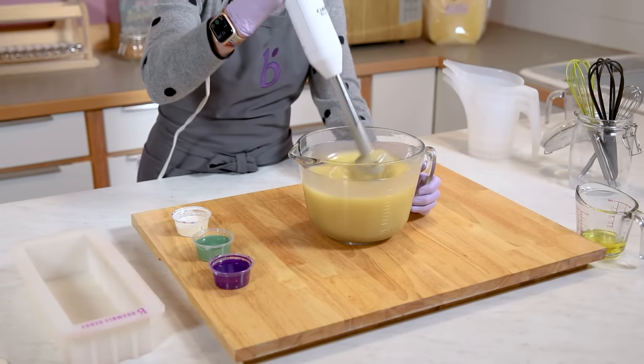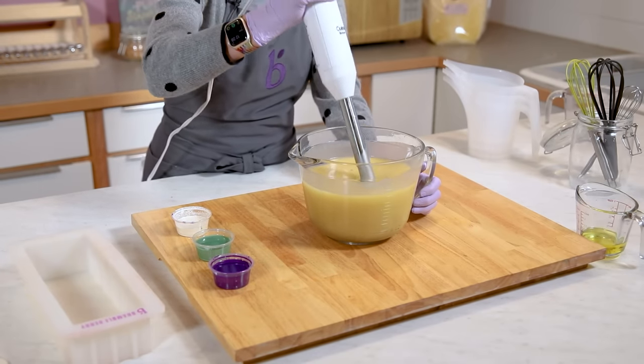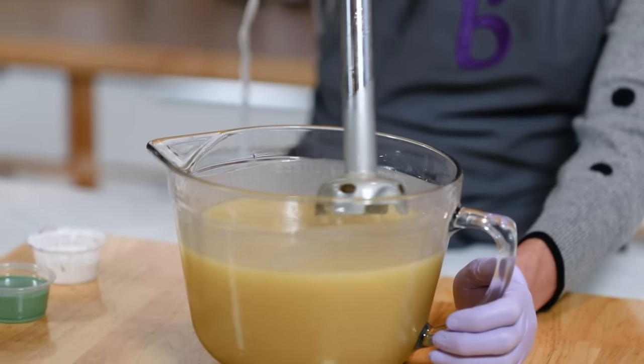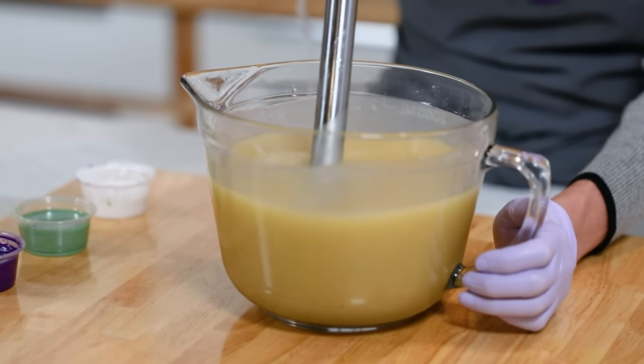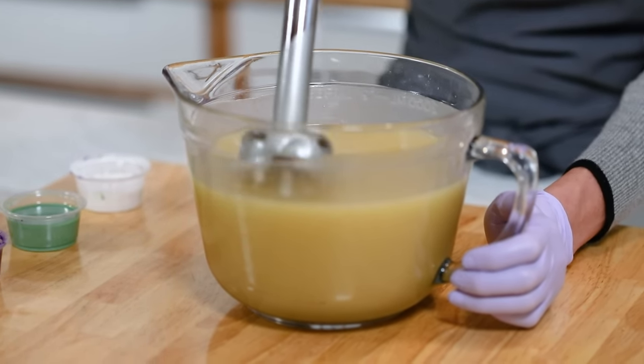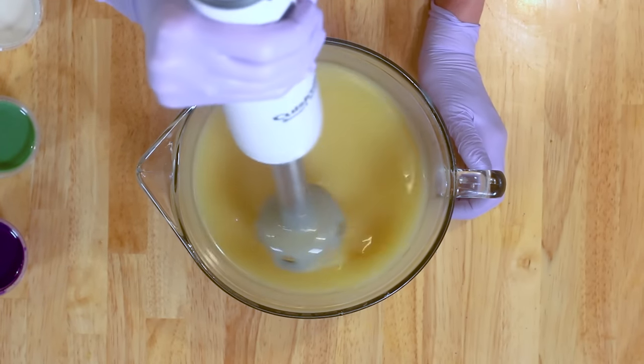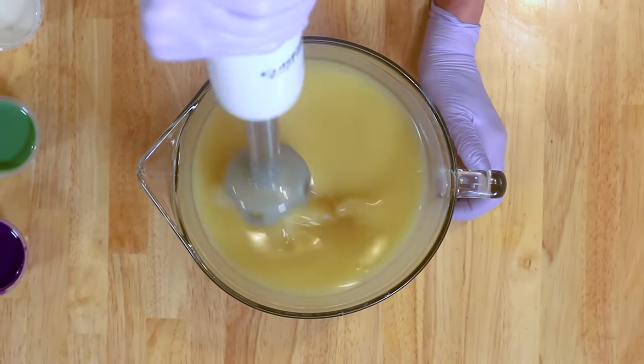Trace refers to the thickness of the soap. What trace refers to is: can you actually see thin trailings or be able to trace your name on the top of the soap? When the soap looks like a very thick milkshake or a thin cake batter, you know you've hit thin to medium trace.